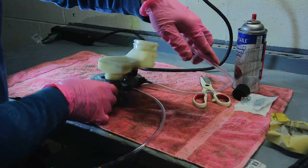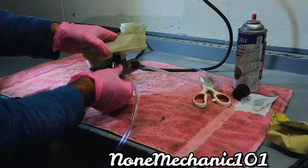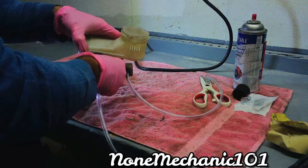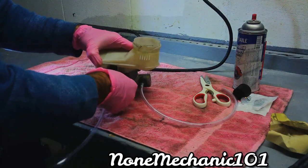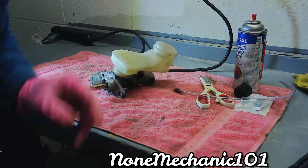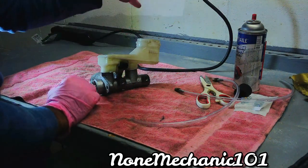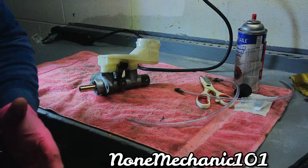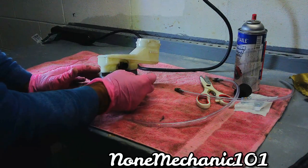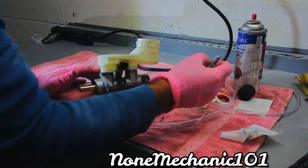Once you finish bleeding the line, you've got to cover the ports when you put it back in the car. Because if you leave it open and exposed like this, it's going to start leaking. So I thought of something — let me show you right now.